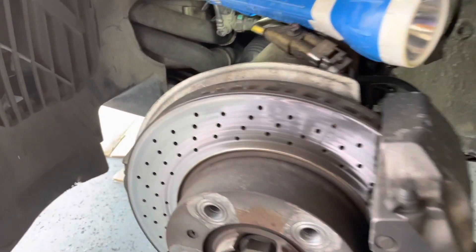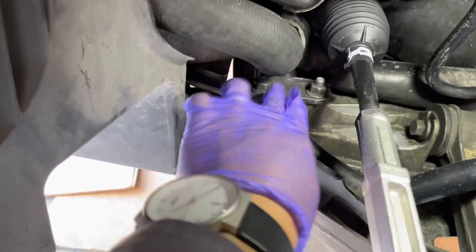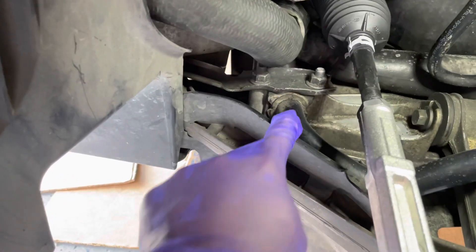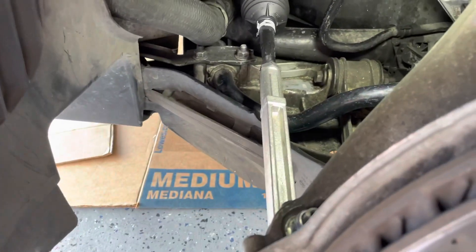Now with your wheel off, you should be able to see your front sway bar bushings right there. It's going to be two nuts to hold it on, but before we can even gain access to the sway bar, we have to drop the belly pan or the undercover tray — whatever it's called.